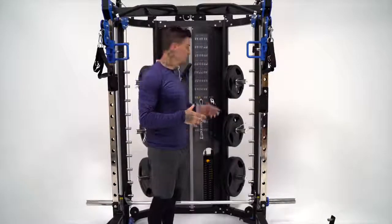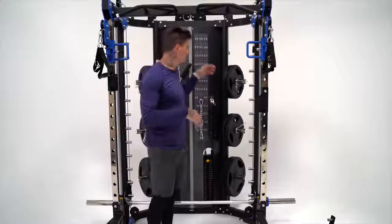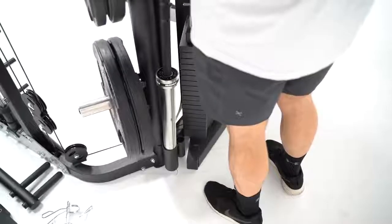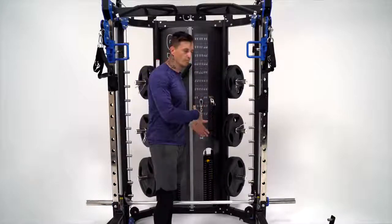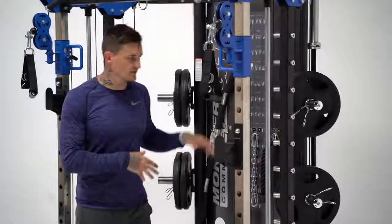Towards the back of the machine there's barbell storage — if you have an Olympic sized barbell there's somewhere safe to put it, and there's also a spot for a standard barbell. It's really good for storage; you're not going to trip over the barbell or have it sitting on the front of the rack at all times. You can actually walk through this rack and utilize it as much as possible by using that storage.